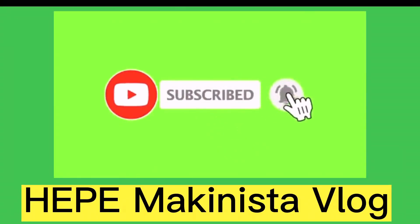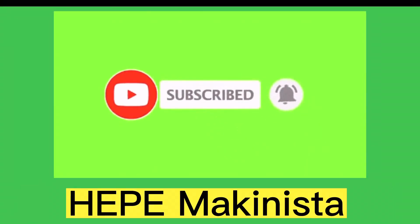Hello guys, welcome to my vlog, ito Makinista. Today's video is about the lifeboat manual release.